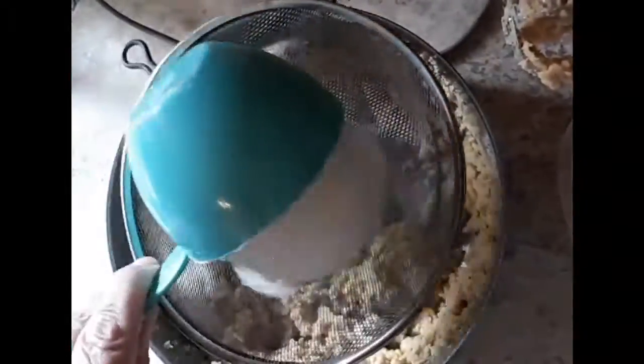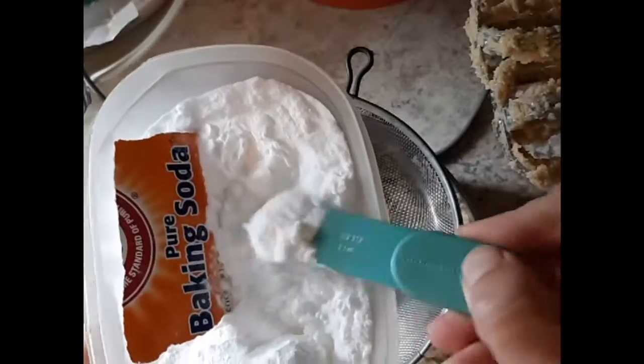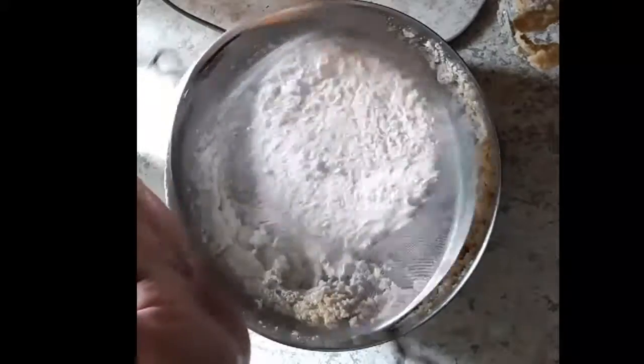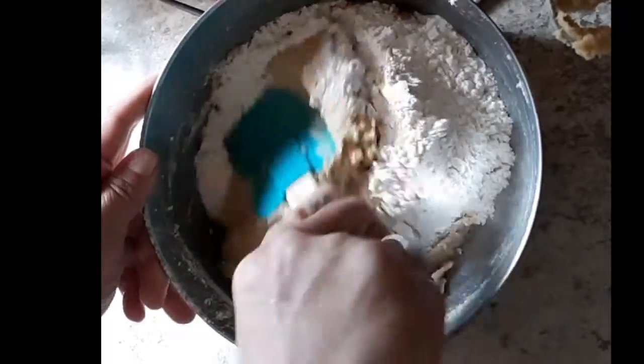Next we're gonna sift together one and a quarter cups of flour, half a teaspoon of baking soda, and half a teaspoon of salt. Give that a stir and then hit it with your mixer — that way flour is not flying all over the place.